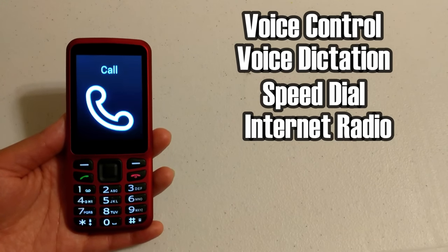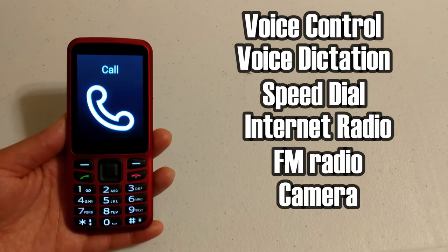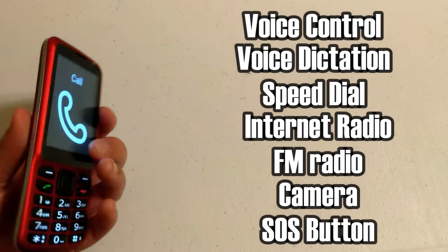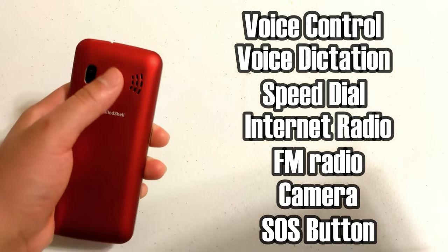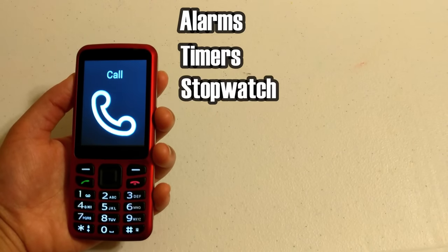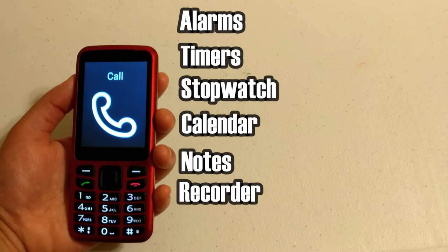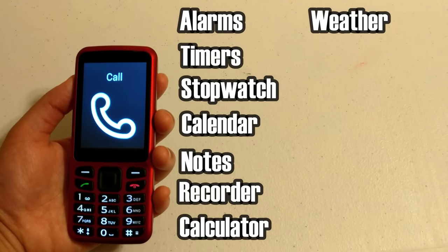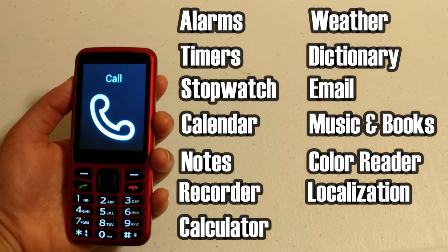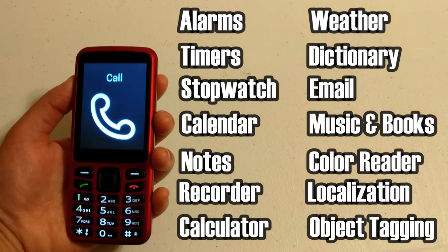It has voice control, voice dictation, speed dial, internet radio, FM radio, a camera where you can add voice descriptions to your photos, and an SOS button on the back. You do have to set it up before you use it. It also has alarm, timer, stopwatch, calendar, notes, voice recorder, calculator, weather, dictionary, email, music, a book player, color identifier, localization where it can tell you where you are, and object tagging.